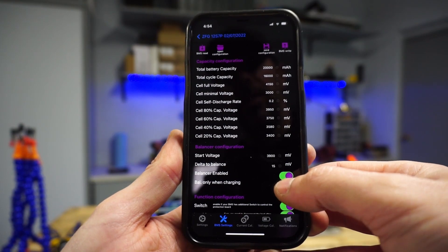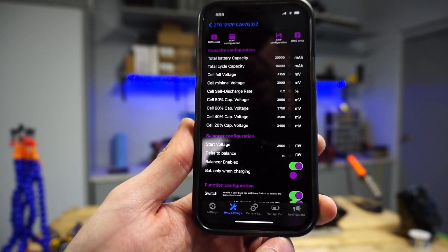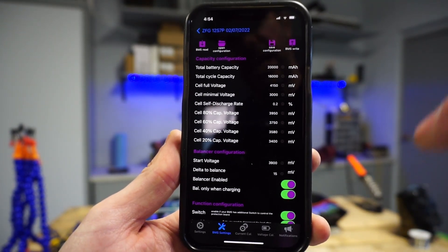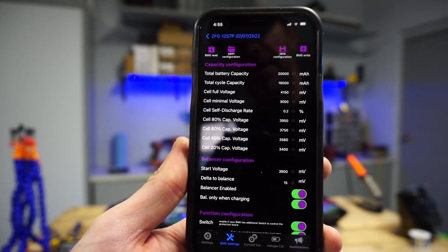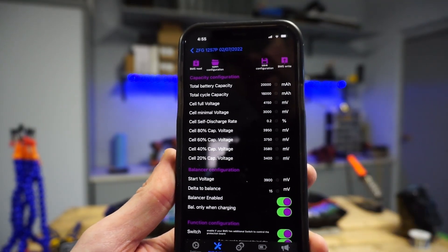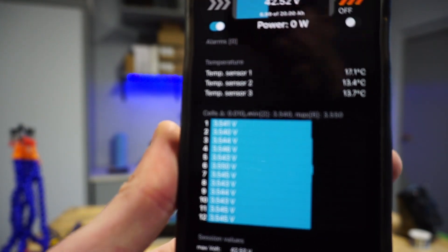Another neat setting is 'balance only when charging' — that should always be enabled by default. But if you've got a battery in storage and you want to balance out all your P groups, you can disable that, adjust the start voltage, and write it back to the BMS. I haven't changed anything here — these are default settings. I personally tend to like to start the balance voltage at 3.8V as opposed to 3.9V, so it gives the cells more time during the charge cycle to balance out. Right now there's no need though, they're all at 3.5V.